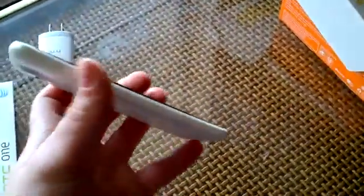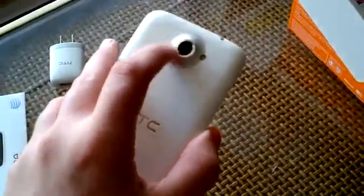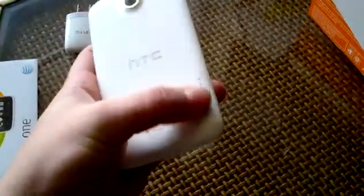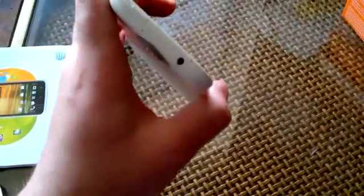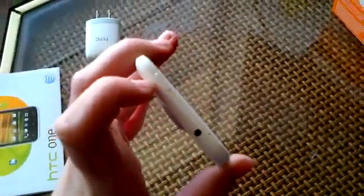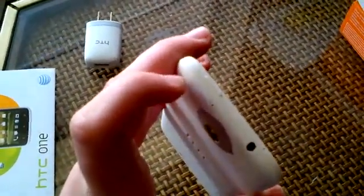On the side you've got the USB charging port. On the back there's the awesome camera, HTC embroidered with a metallic paint finish, Beats Audio branding, and a speaker grill down here. There are little pin points for a charging dock, and on the top you have the 3.5mm headphone jack, the SIM injector and SIM slot, and the power button.